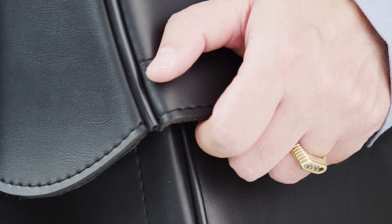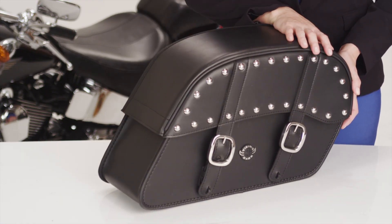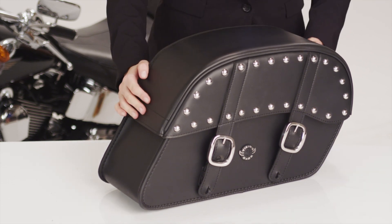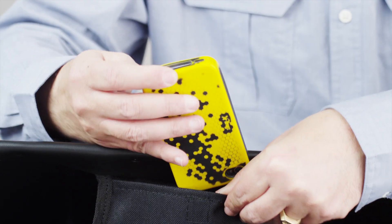Velcro is added to the lid to ensure an airtight compartment. Hard shell construction in the bag and lid guarantees that your bag never sags or de-shapes. An added extra in each bag is a storage pocket for small objects such as keys or a cell phone.